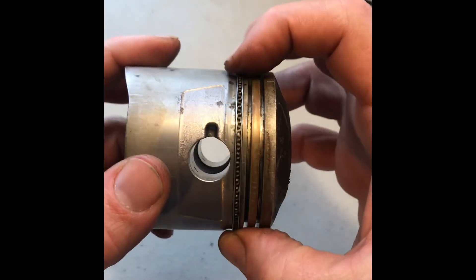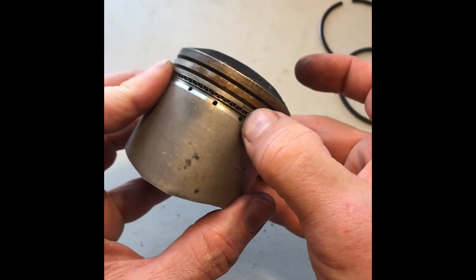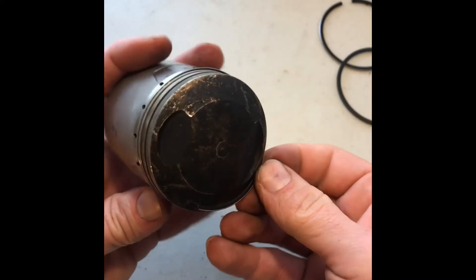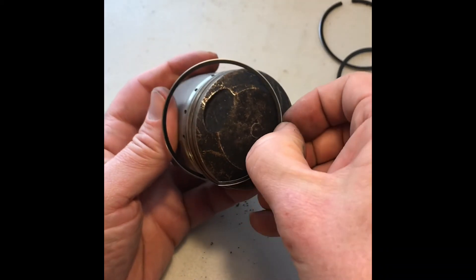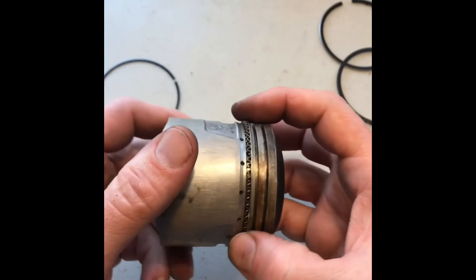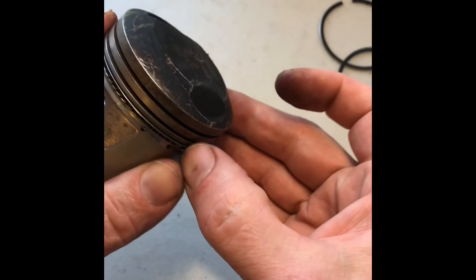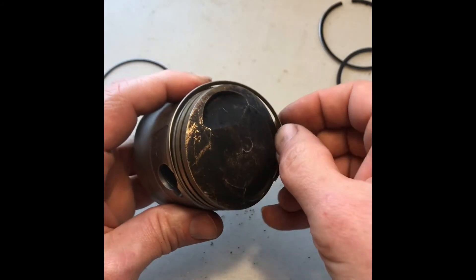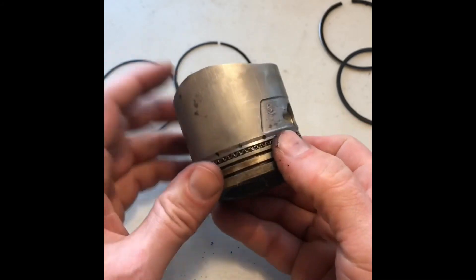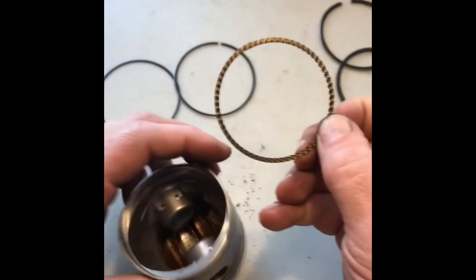The last three are pretty easy — these are pretty flexible. You don't have to worry about snapping them, but you do have to worry about bending them out of shape. Grab whatever end you can get your finger on, pull it out, lift it up, and start walking it out. And the wavy oil ring is extremely easy to take off — this one you can actually just open it all the way up, because it's extremely flexible.